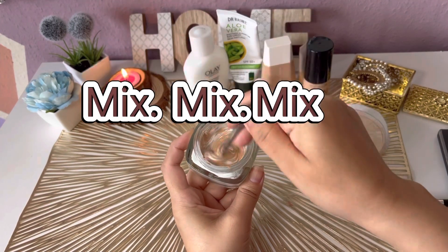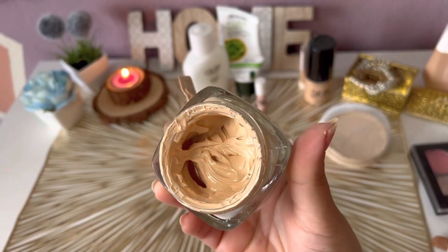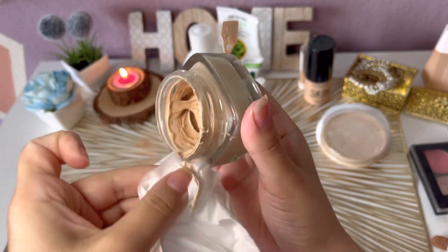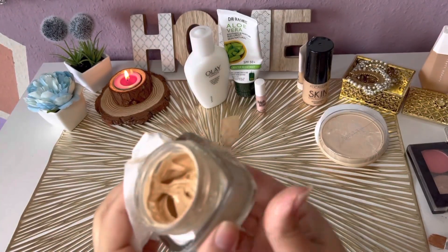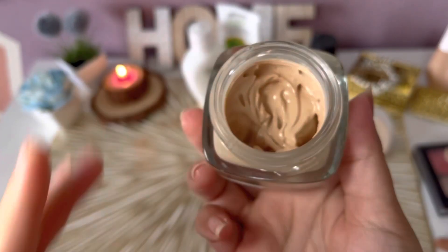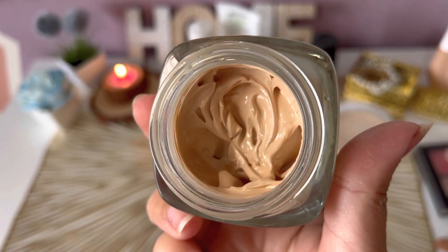Now mix everything very well so all the liquids and powders are fully combined with no chunks or lumps. Once mixing is done, clean it up. If your consistency is too thick, you can add more moisturizer to adjust it to your preference.